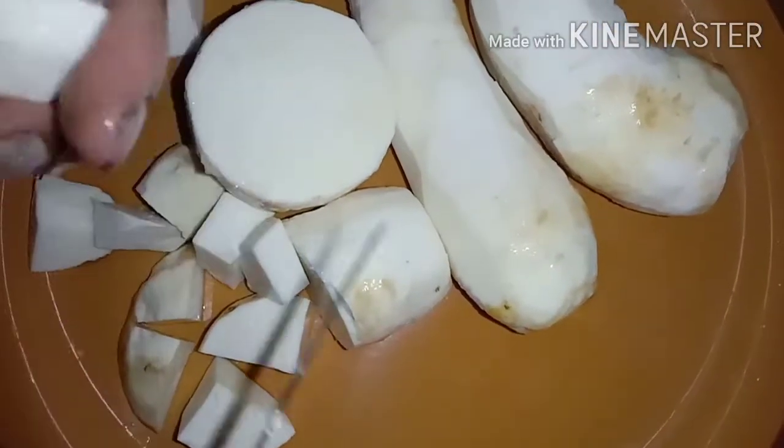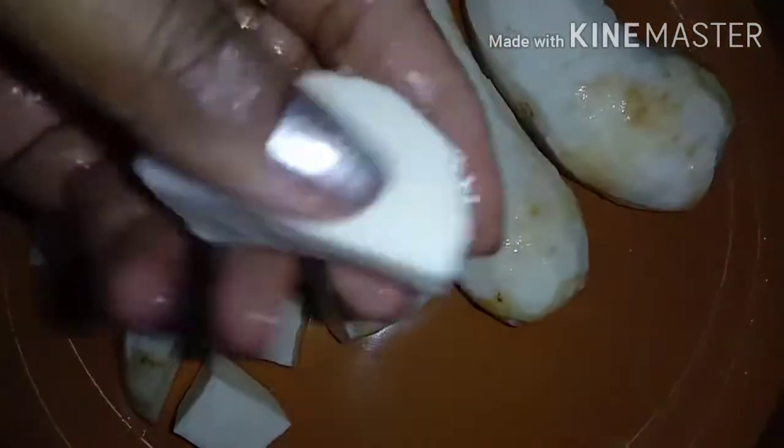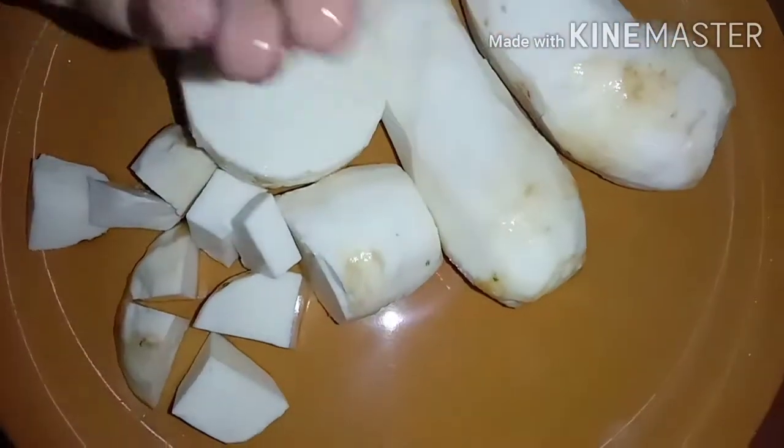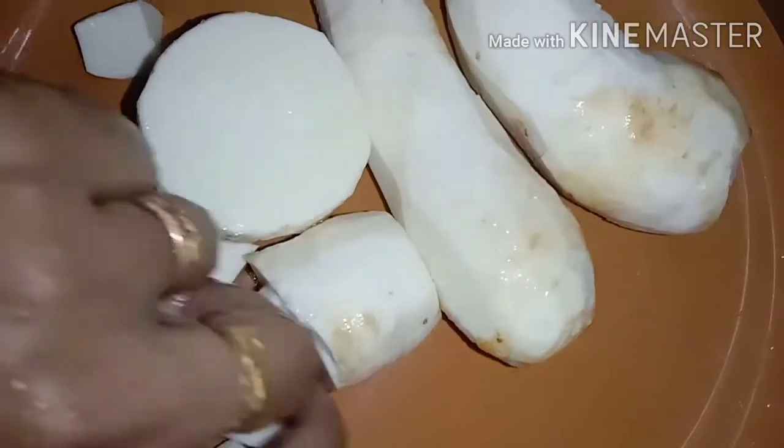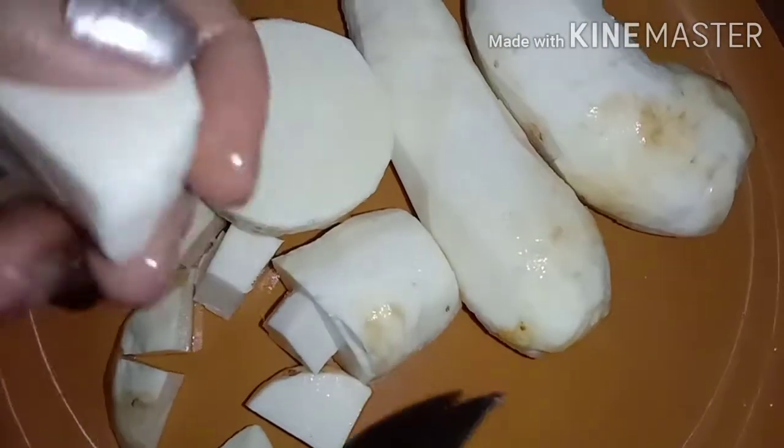We will be cutting the chamber in the middle. We will cut the chamber in 3-4 hours. This will be a small piece of the chamber, cut in the middle.